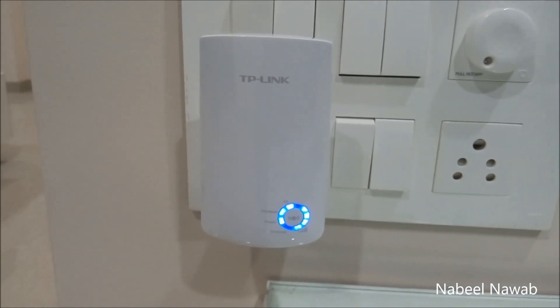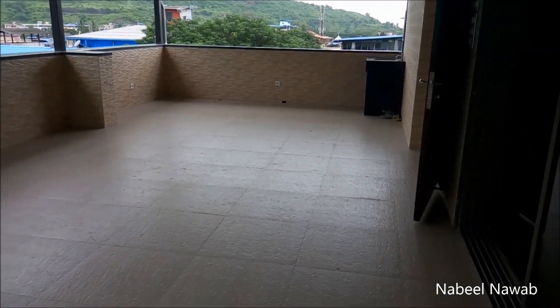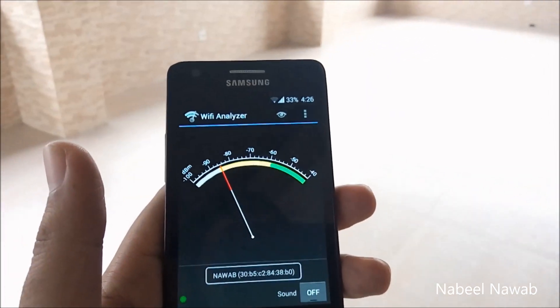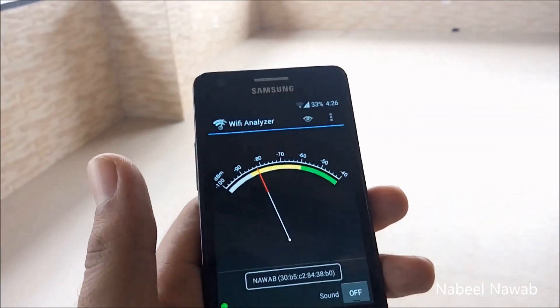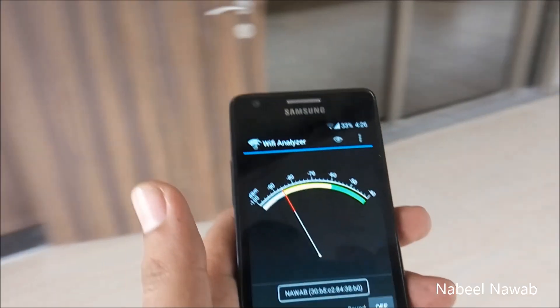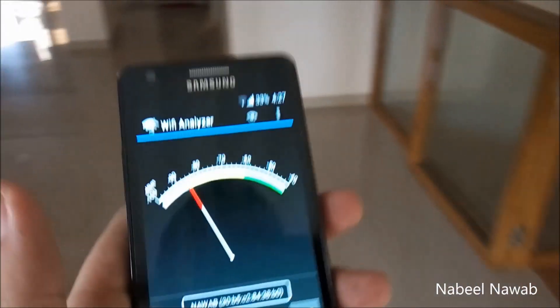I'll check the signals with my mobile device and let you know. So guys, this is my terrace, and the Wi-Fi reception here is really poor. I'm using the Wi-Fi Analyzer app. My router is on the other end of the house, so we'll check the signal by turning on the Wi-Fi range extender.